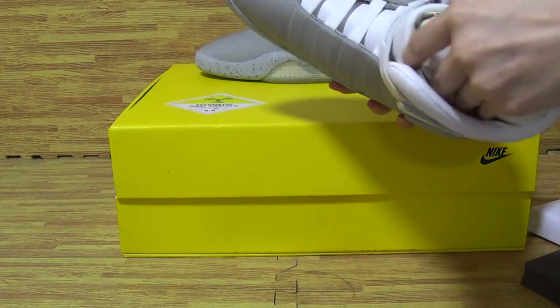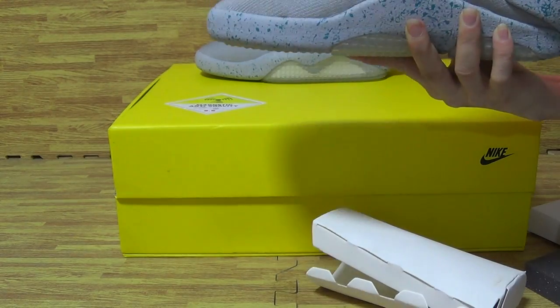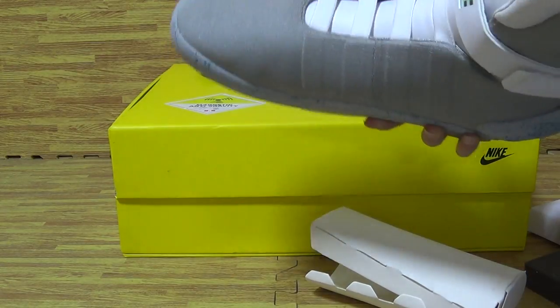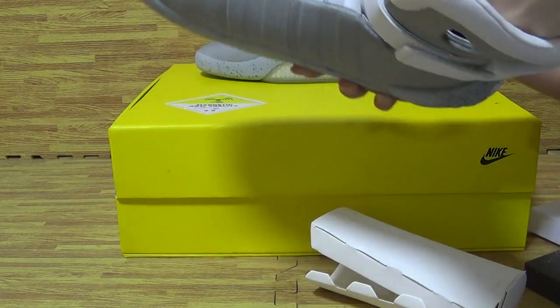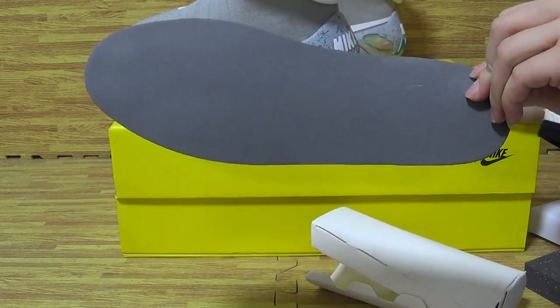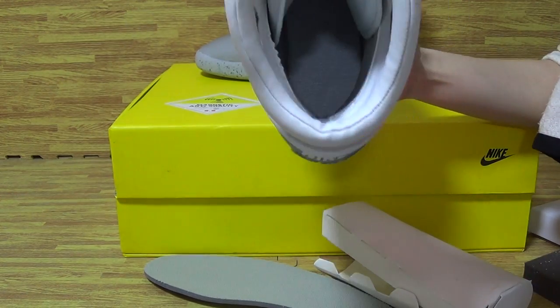Have a look at the shoes inside — the paper, the shoes insole. The insole is also the same colorway as the shoes upper. Let me take the shoes insole out. You can see it's nothing on the shoes insole.